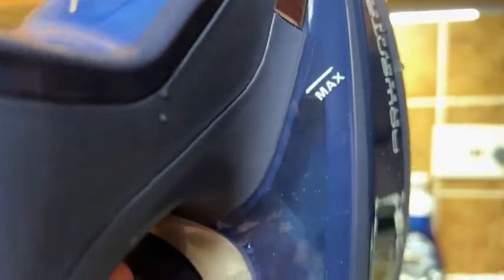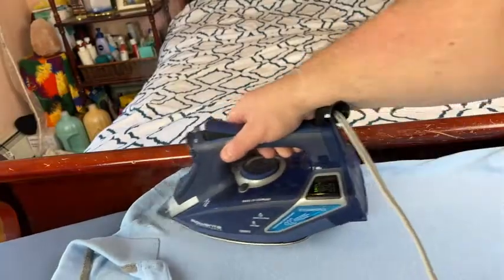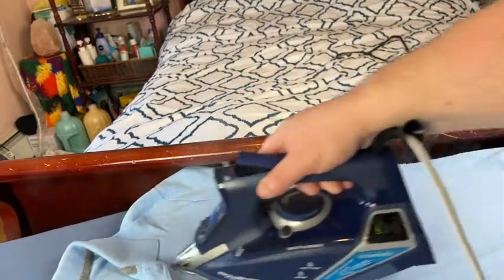This iron also has a large water tank which is very easy to fill, and it's kind of translucent so you can see the water level — though it might be slightly hard to see on camera.